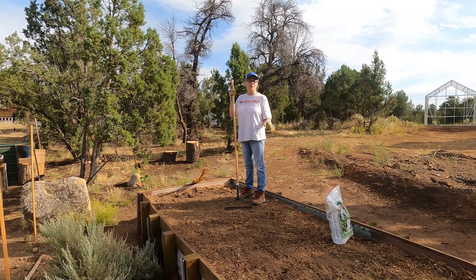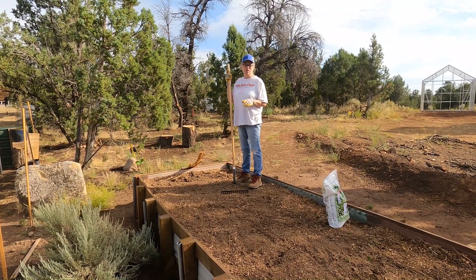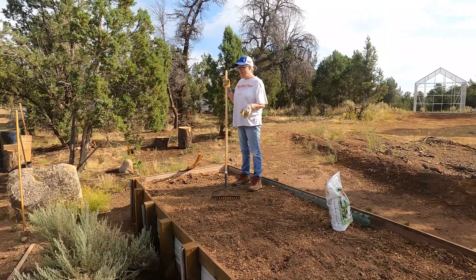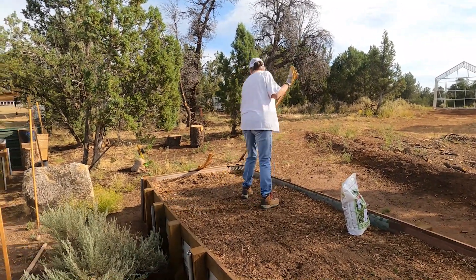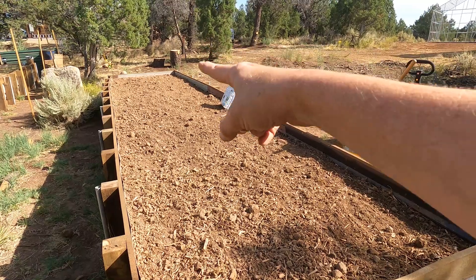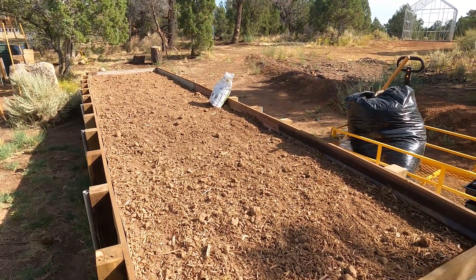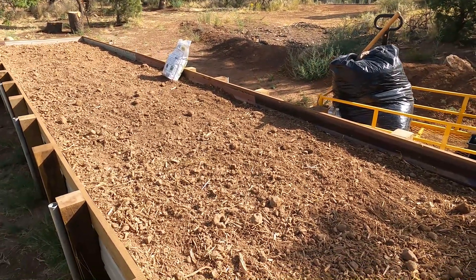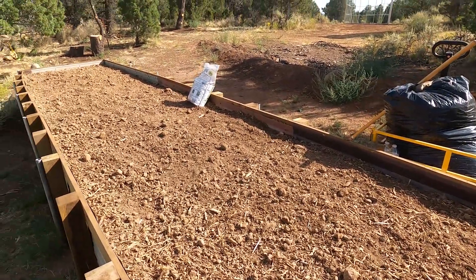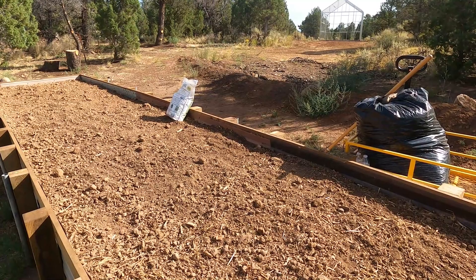Before I begin broadcasting the gypsum, I need to turn the soil first. I'm going to take this rake and get started with that. I raked the garden bed the length of the bed on both sides, then the width, and turned all the topsoil over so it's not just raked into a pile. Now we're going to go ahead and broadcast the gypsum and get it watered in.